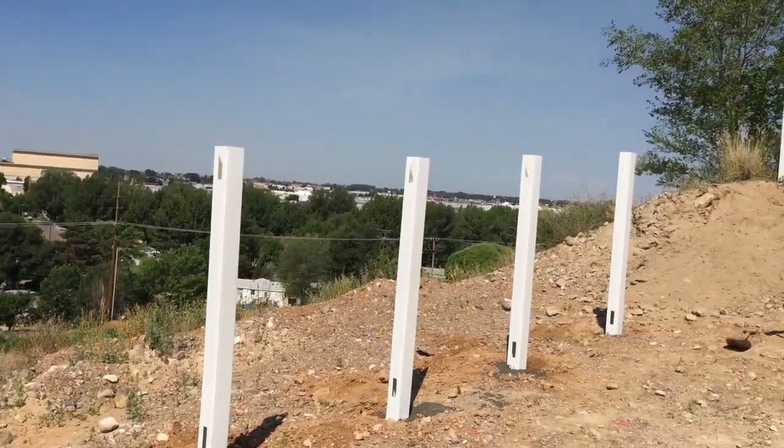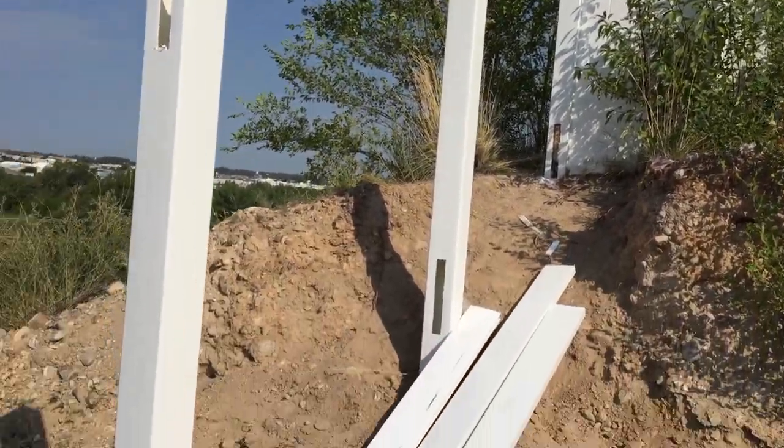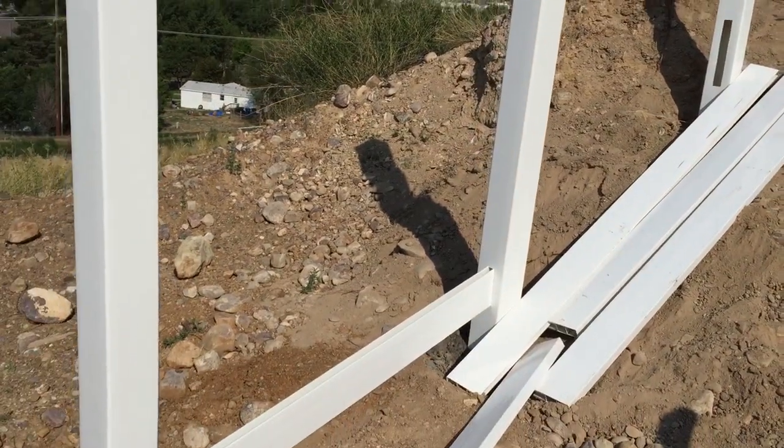Now that we have the ground dug out, we are able to go through and put our posts in, and then we will begin the installation of the fencing.